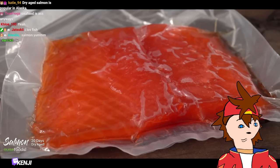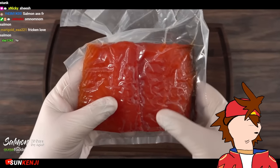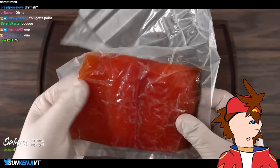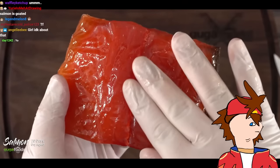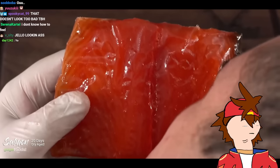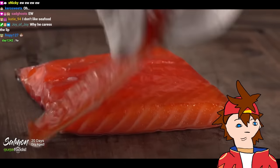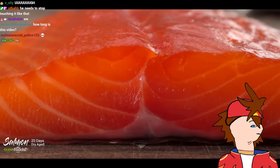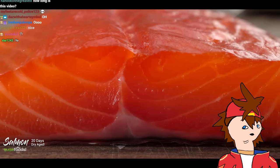Unlike the other ones, it doesn't feel like a rock. Opening it up — this is oily. Take a look at that color — it still smells like salmon but nothing overpowering, that's a good sign. Cutting it open after my very first slice — check that out, it looks like perfection to me. However it is extremely oily — not quite sure if that's a good thing or a bad thing.